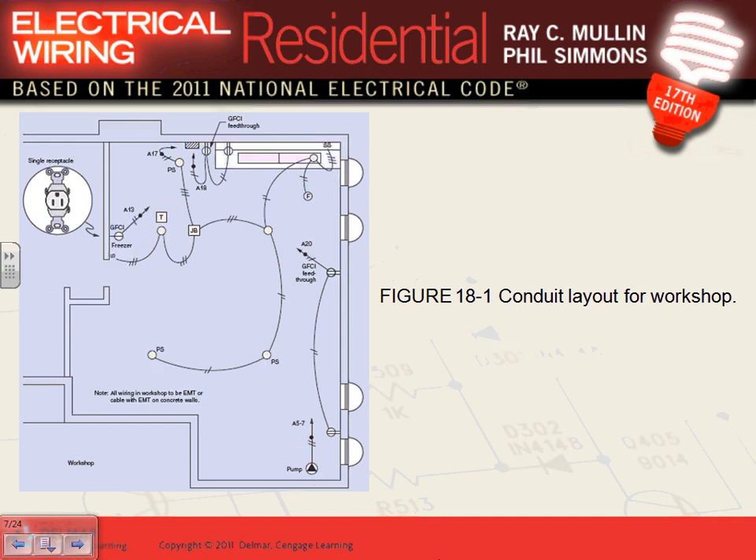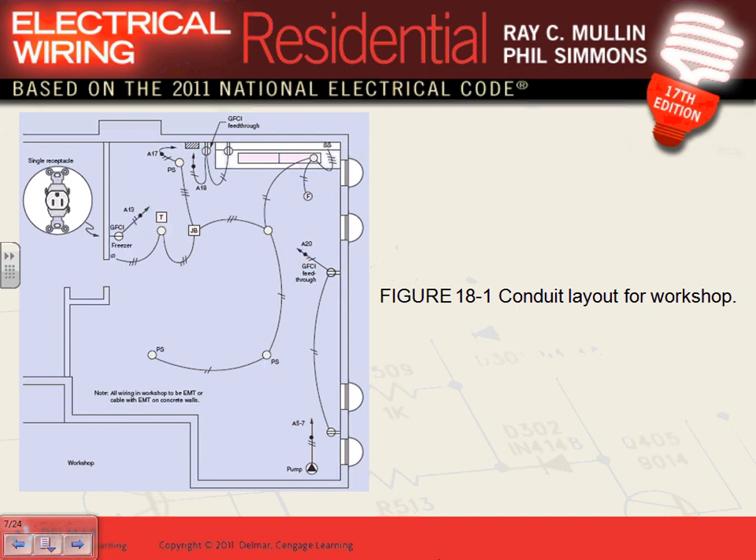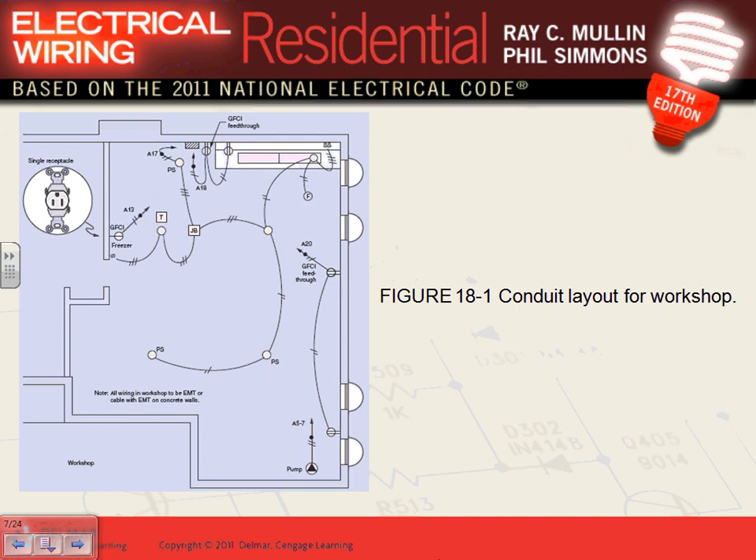There's a transformer here — that 'T' stands for transformer. This one is for the doorbell. You need to feed your doorbell from 120V, convert it to 24V, and go to your doorbell front and back and chime. In residential, they take a junction box in the basement, attach the transformer to it — nibble the transformer to the metallic box — and feed it directly from there.